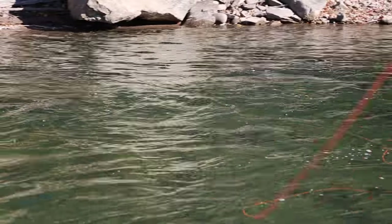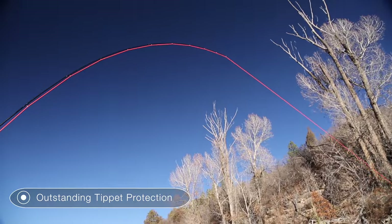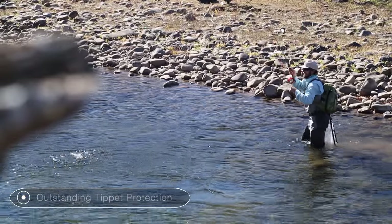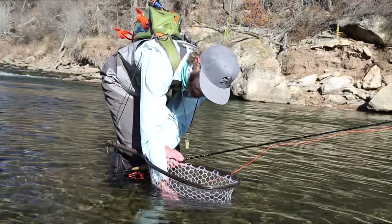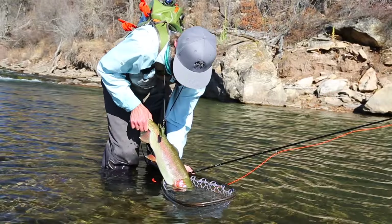This rod does such a great job of protecting delicate tippet with a nice fish on. What a brute! This is a beautiful, beautiful cutthroat. Wow!